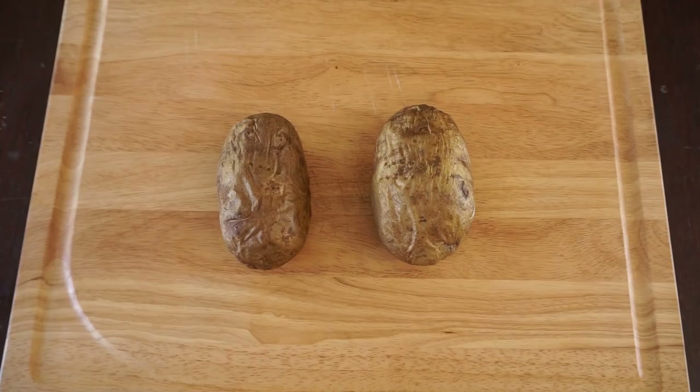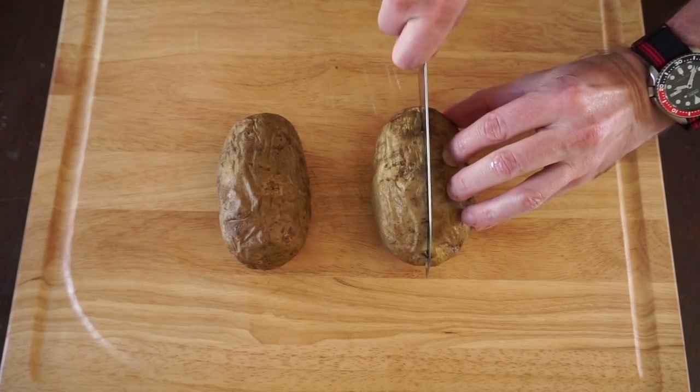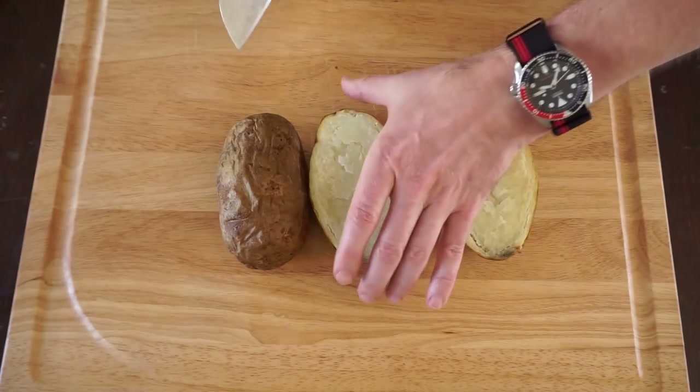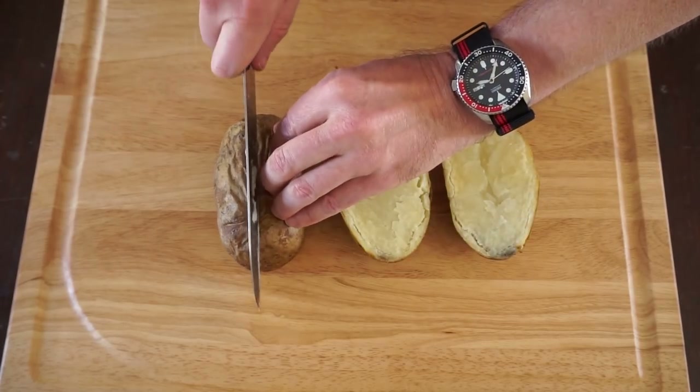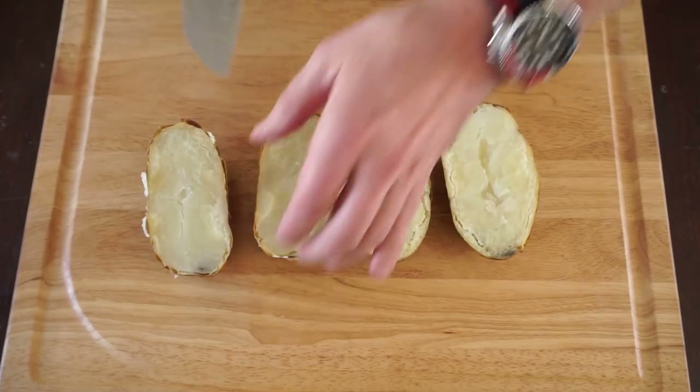The potatoes now have been resting for about 15 minutes just to come down to a temperature where I can actually handle them - otherwise they were just piping hot and you'll burn your hands. What I'm gonna do is cut them in half lengthwise. They're still a little bit hot so you got to be careful. These are some hot potatoes.